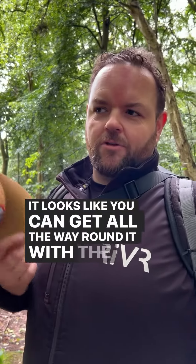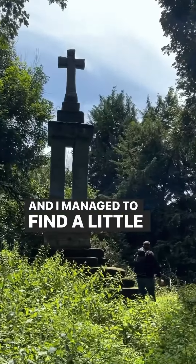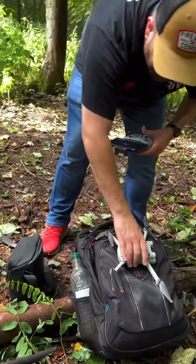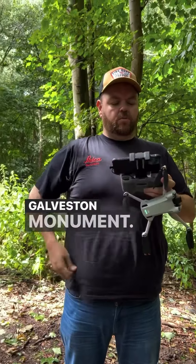It looks like it's really clear and you can get all the way around it with the drone. Finally I found it and managed to find a little spot to get the drone out. Wiping the memory card ready for a little flight around the Gaveston Monument. It's been a rain.